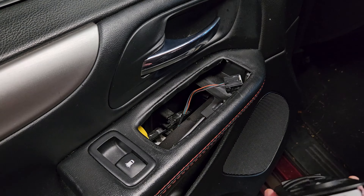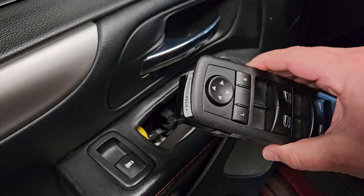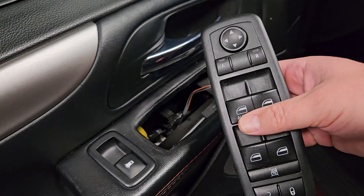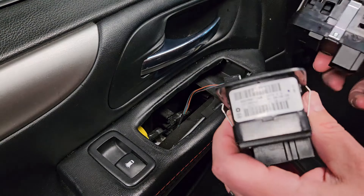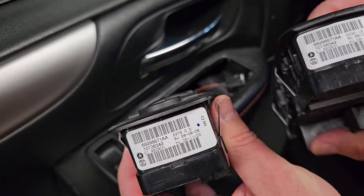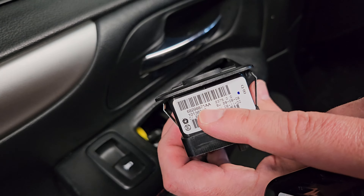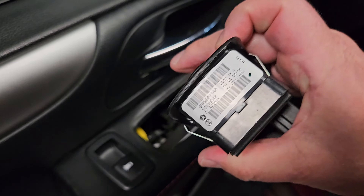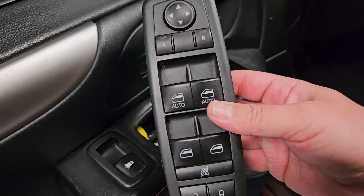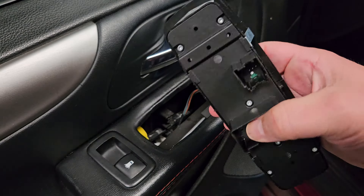Now, one very important piece: buy the correct replacement part. I always recommend OEM Dodge parts if possible, but you will pay more. A lot of these switches look the same — even across different Dodge vehicles — but they are not interchangeable. It is very important that you match the part number. Mine is 68298871AA. Whatever your broken switch's part number is, make sure you get that exact same part. If you buy a generic version from eBay or Amazon thinking it has all the buttons, you may find that half of them work or none of them work, because of the way they're internally programmed.